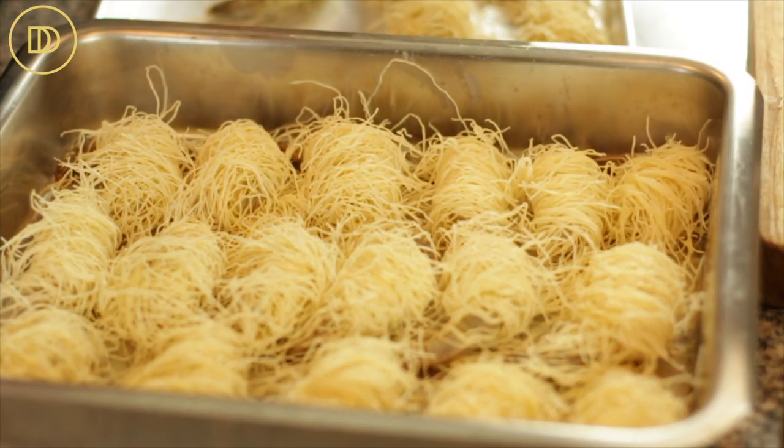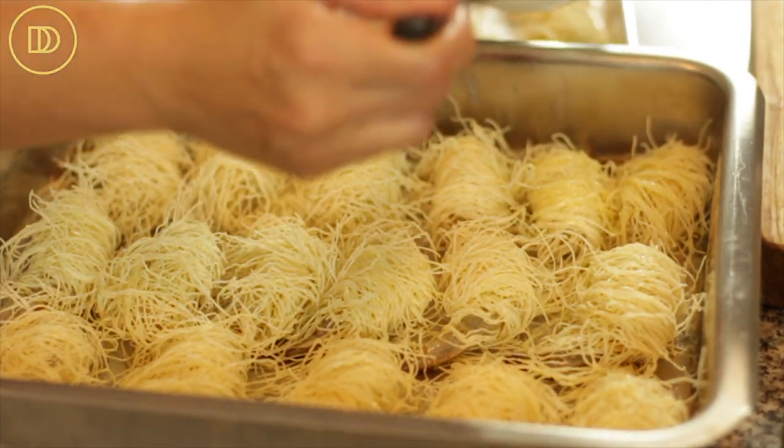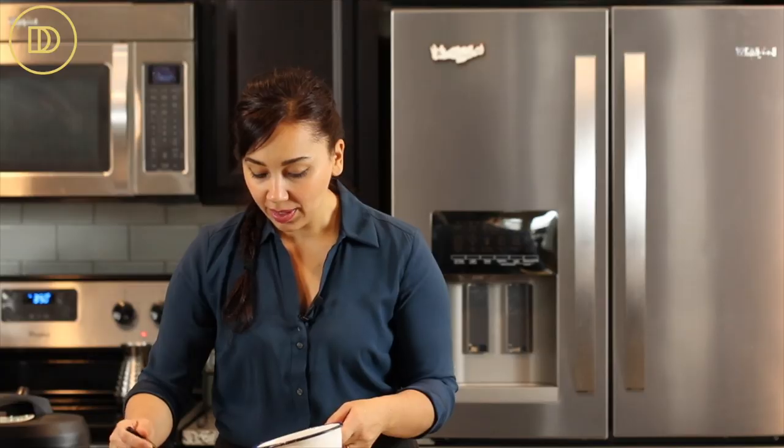All of the shrimp are wrapped up — I have 22 here, jumbo shrimp at 21 to 24 per pound. With the remaining butter, I'm going to brush all the tops of the kadhaifi. My oven is preheated to 350 degrees Fahrenheit. These are going to bake on the center rack for 15 minutes, then I'll turn the broiler on and keep a close eye on it until the kadhaifi turns a nice golden brown and they're ready to serve.